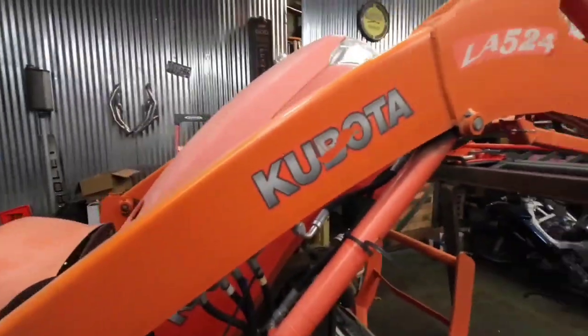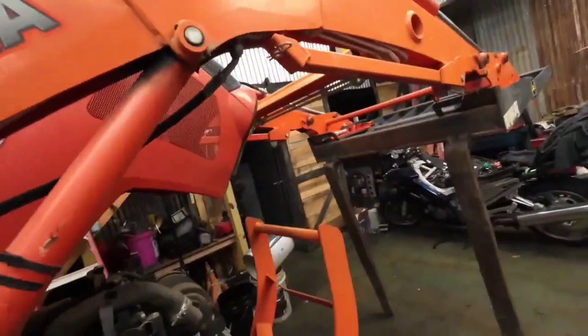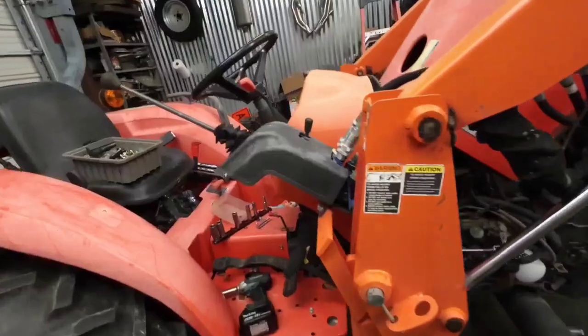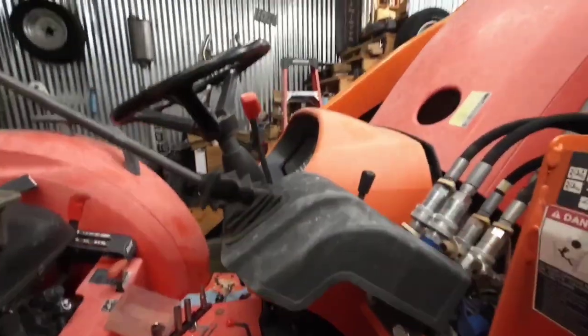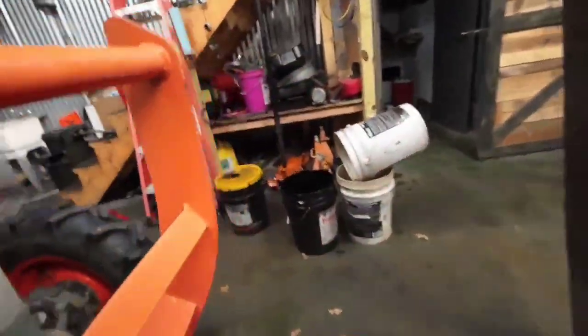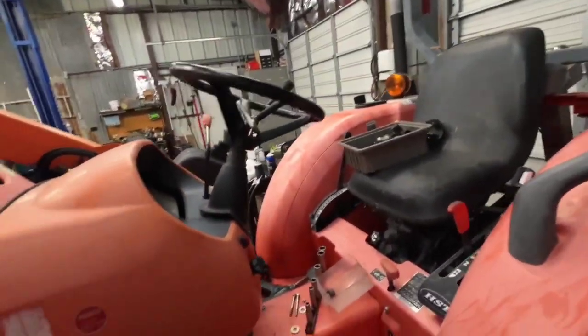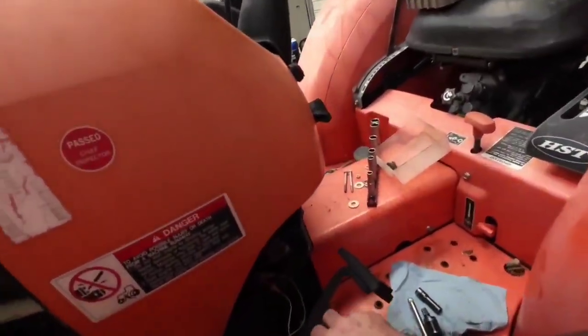Got this little Kubota — it's an L3800, I think is what it is. Anyway, nothing happens when you hit the key. Things come on, but last night I got it off the trailer. I was able to jump the starter with my power probe. And now I started pulling it apart, and I thought maybe someone might find this interesting.